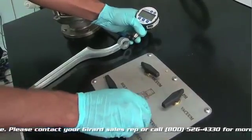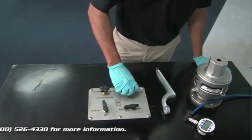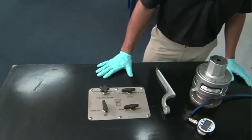You want to leave it there for at least 30 seconds. Once it held pressure for 30 seconds, you can relieve the pressure. At this point, the DOT 407 25-pound relief vent has passed the test.